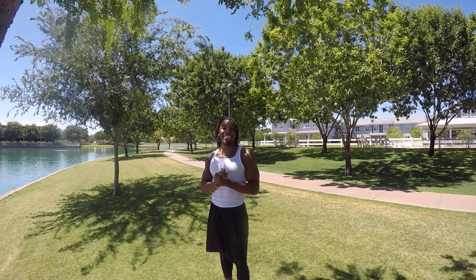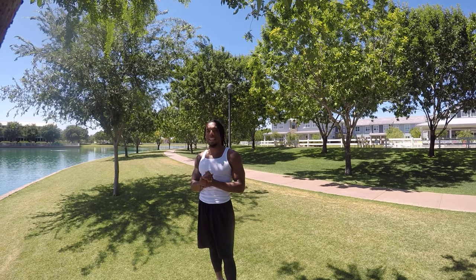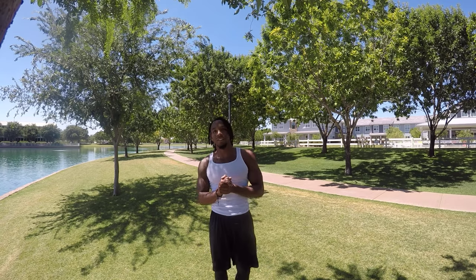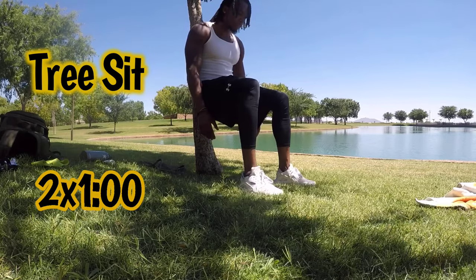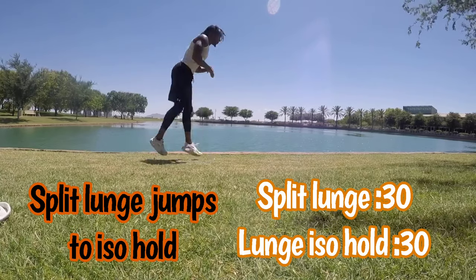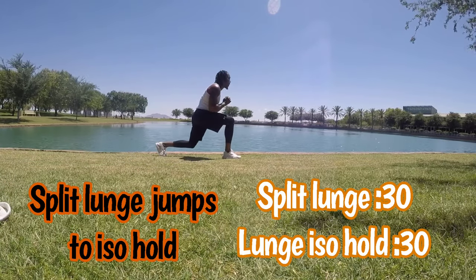All right, so that's it — we had the glute bridges, sumo squats, hamstring curls, and calf raises. Four sets of 30 seconds. Right now I'm about to show you the finisher. After those your legs should be a little bit sore — if they're not, this finisher should get you. Those are fun, but we have two sets of that at the end.